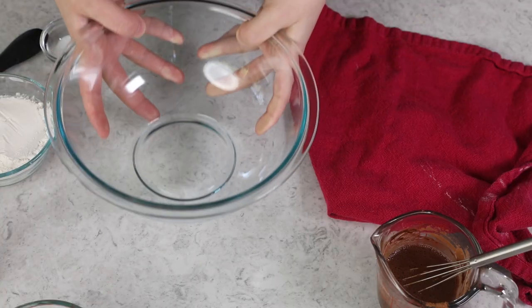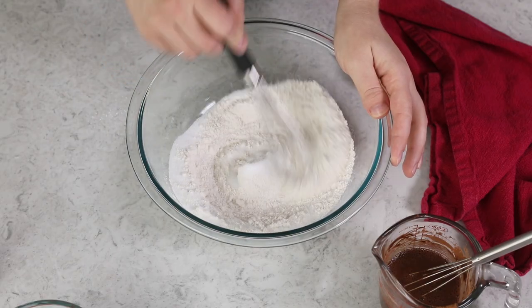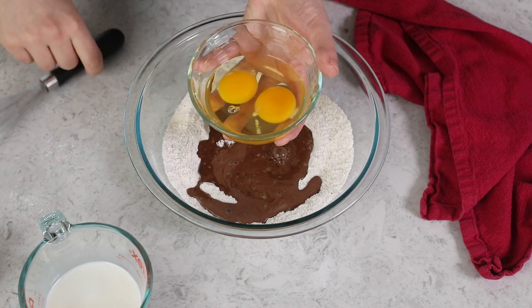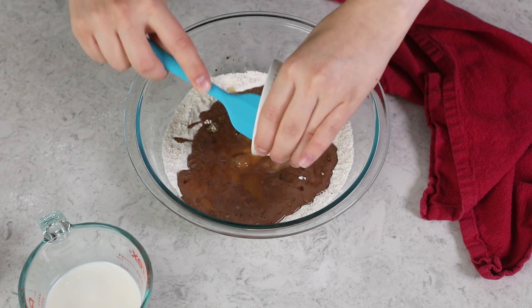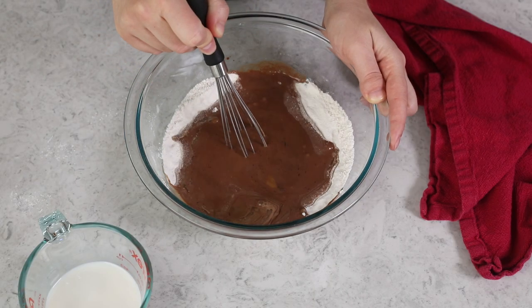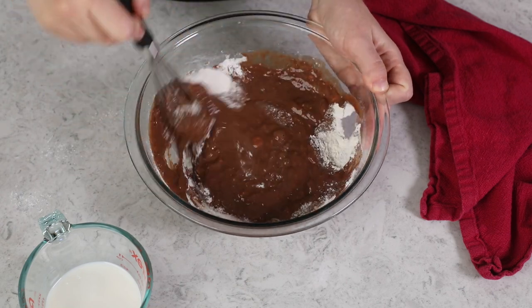In a large mixing bowl, combine 1 cup of all-purpose flour with 3 tablespoons of granulated sugar and 1/2 teaspoon of table salt. Whisk these together until nicely combined, then make a well in the center. Into the well, pour the chocolate mixture, about half of 1 cup of whole milk, 2 large eggs lightly beaten, 2 tablespoons of melted unsalted butter, and 3/4 teaspoon of vanilla extract. Whisk starting from the center and moving outward to incorporate the dry ingredients until smooth.